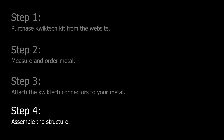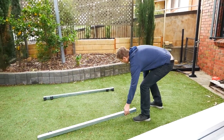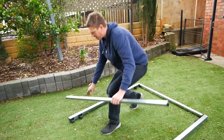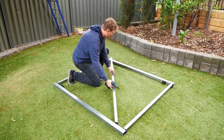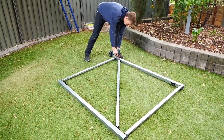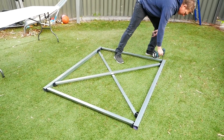Step four is the assembly — this is the fun part. Start by laying the two 50 by 50 millimeter sections parallel on the ground, then use the two 38 by 25 millimeter shorter sections to create the perimeter of the framework. Lightly fix using cap head screws to hold the shape, then fit the first diagonal brace and lightly fix. Flip the framework over and fit and fix the other diagonal brace. Lock the framework in place by tightening all of the cap head screws firm.